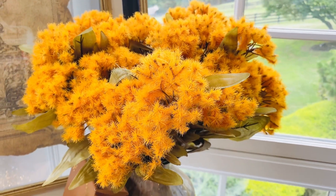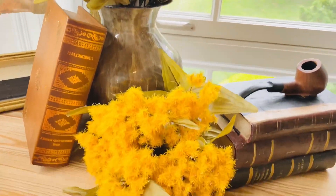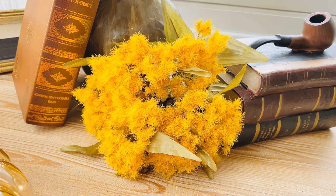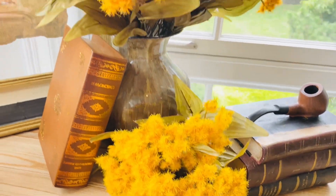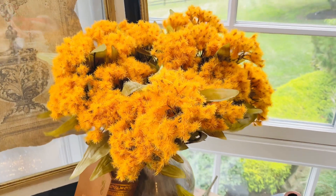You're gonna get three in an order and each of them is gonna be a good size — this is just one of the three. This is the yellow and then this is the orange. You can put them together in a bouquet and they're amazing.